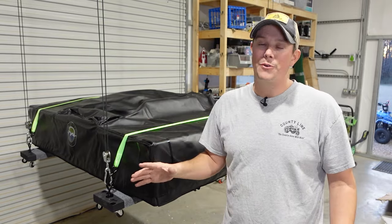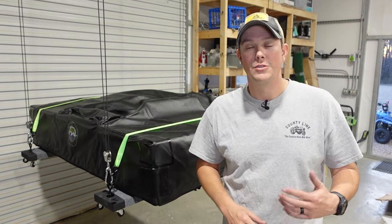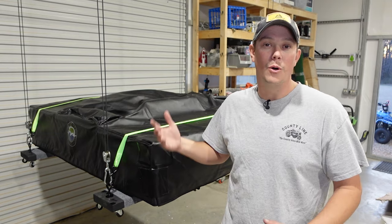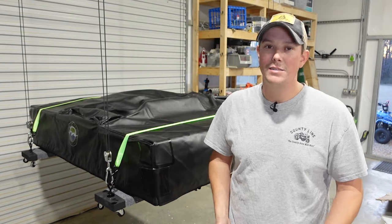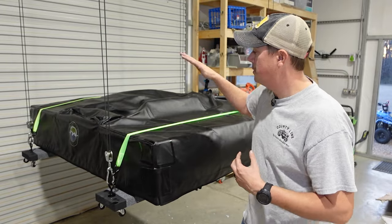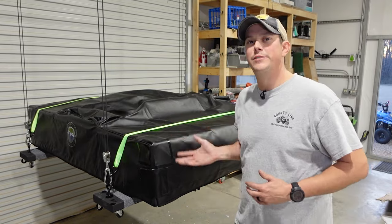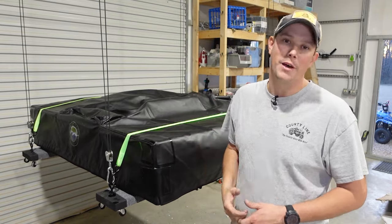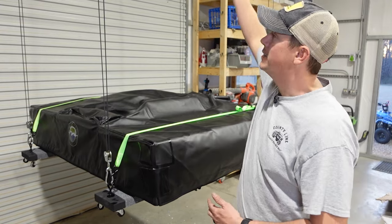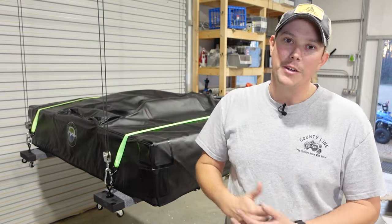Something like this could be used for really anything. You could build a platform to lift up for storage of Christmas decorations. You could use a hoist system for kayaks, bicycles, or anything like that. For my purposes I'm going to be using it to lift my rooftop tent for my truck. With this system I'll be able to lift it up to the ceiling for storage when I'm not using it, and then when I do want to mount it back to my truck I can just lower it down directly onto my truck rack and I'll be good to go.